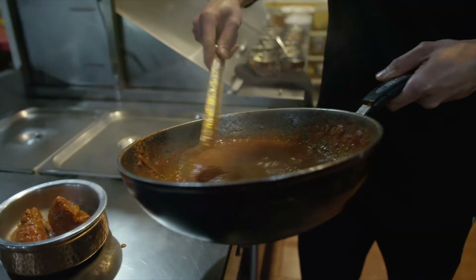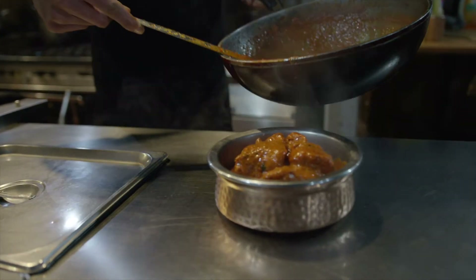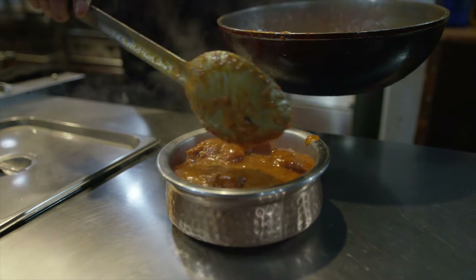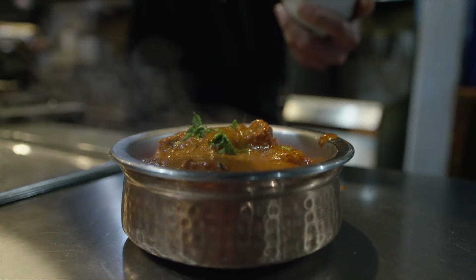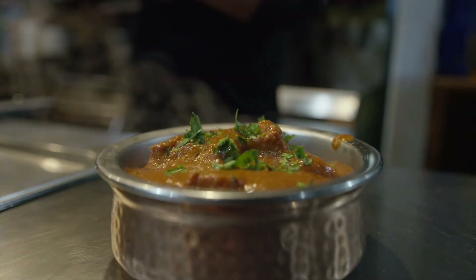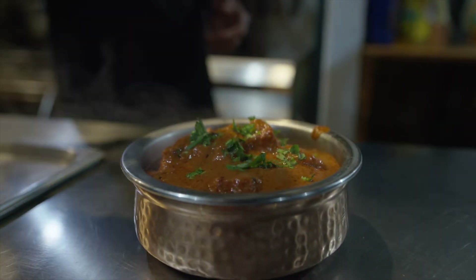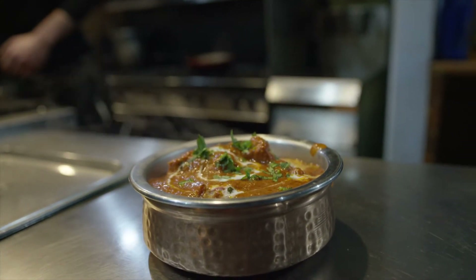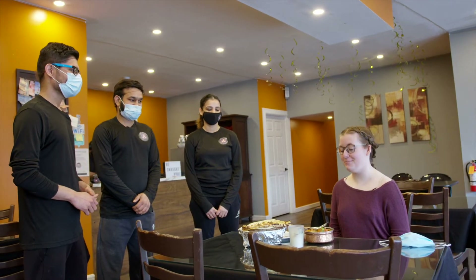The butter chicken is actually an accidental dish that got made. Once there was a guy who cooked a lot of chicken and it was left over. The next day, he thought of using the chicken, but it was all dried up. So what he did was just make a gravy out of tomatoes and some onions and add some cream to this, and then he put the chicken inside that gravy. So the butter chicken got ready and it became a dish that is very well famous. Mostly when people go to Indian restaurants, they mostly prefer eating the butter chicken. We want to thank everyone here at Swagat for teaching us how to make this beautiful dish.